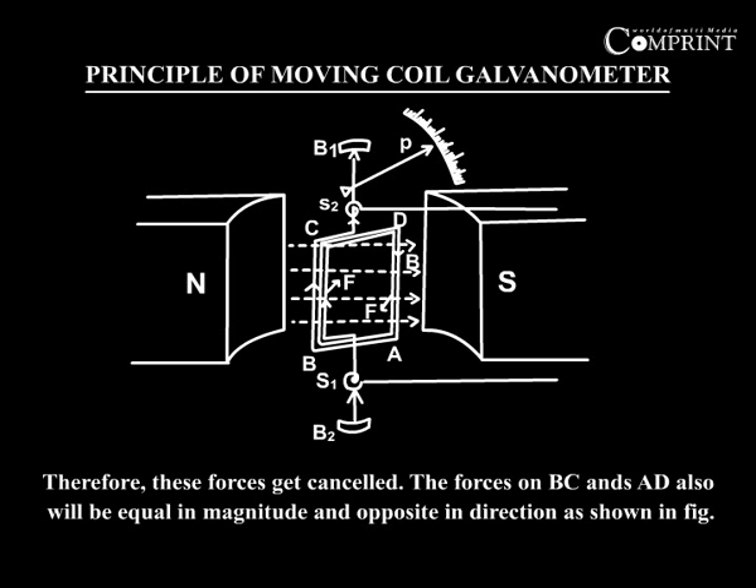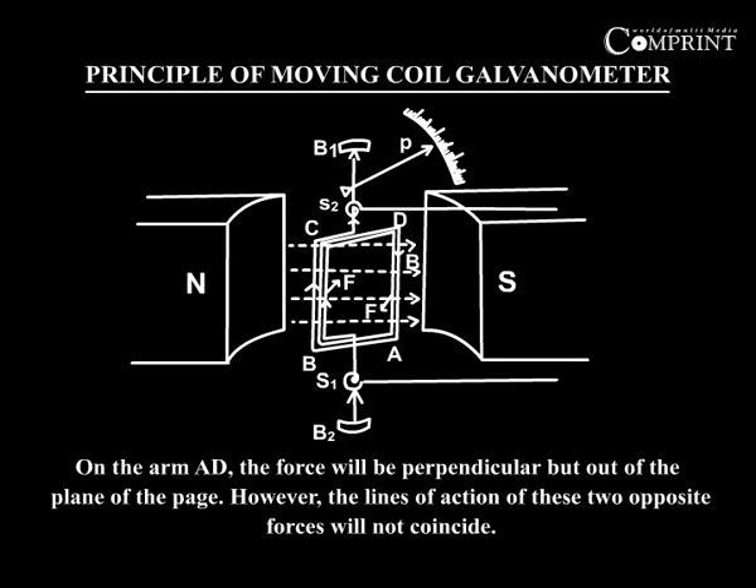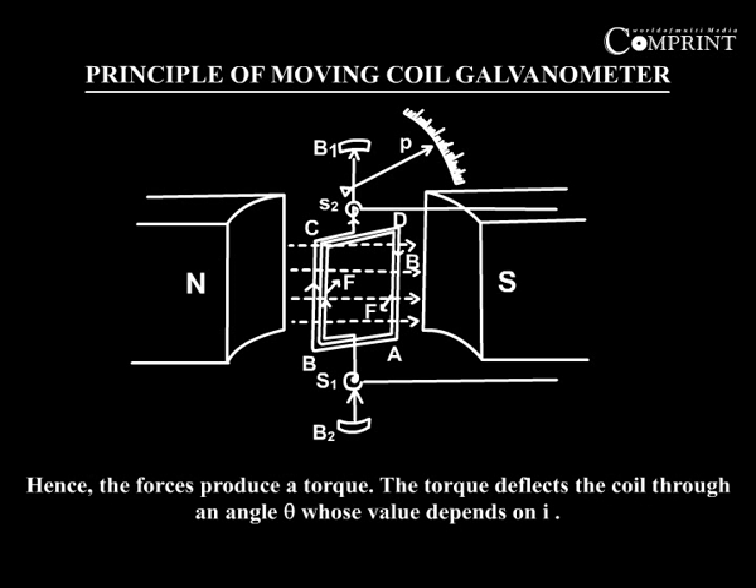The forces on BC and AD also will be equal in magnitude and opposite in direction, as shown in the figure. On the arm BC, the force F will be perpendicular and into the plane of the page. On the arm AD, the force will be perpendicular but out of the plane of the page. However, the lines of action of these two opposite forces will not coincide. Hence, the forces produce a torque.